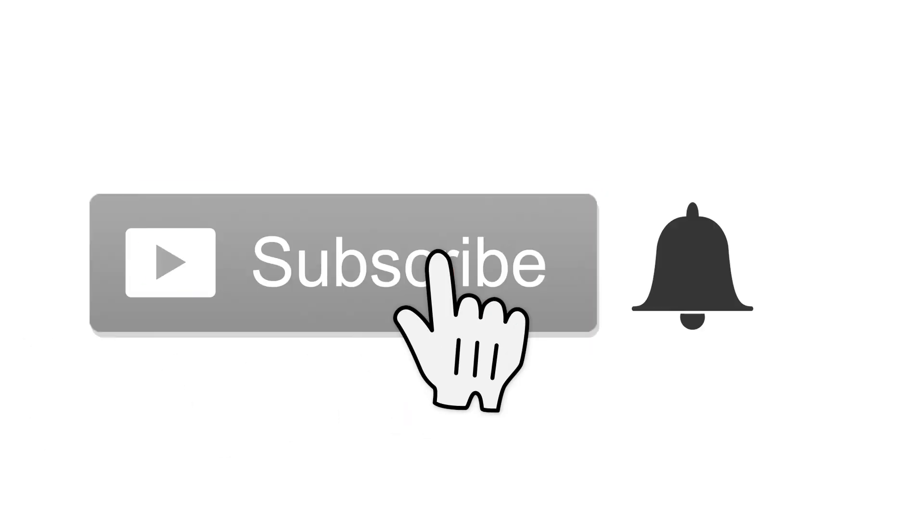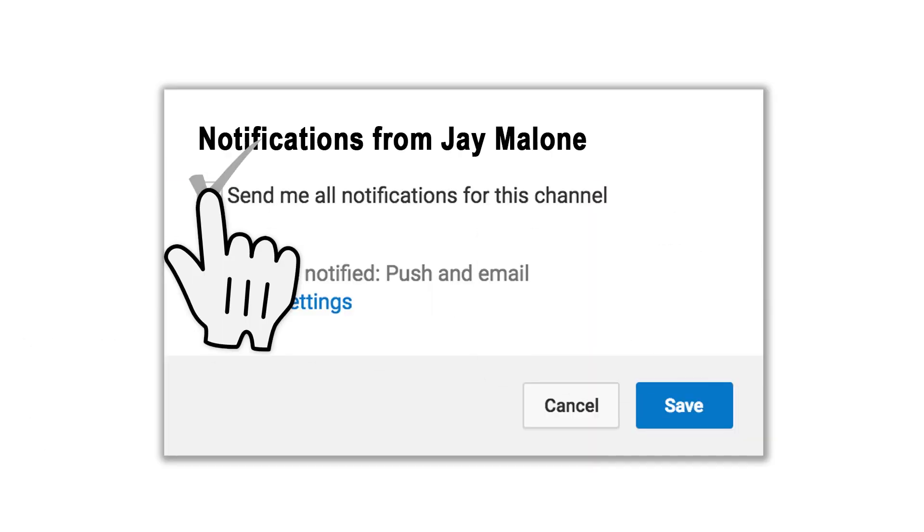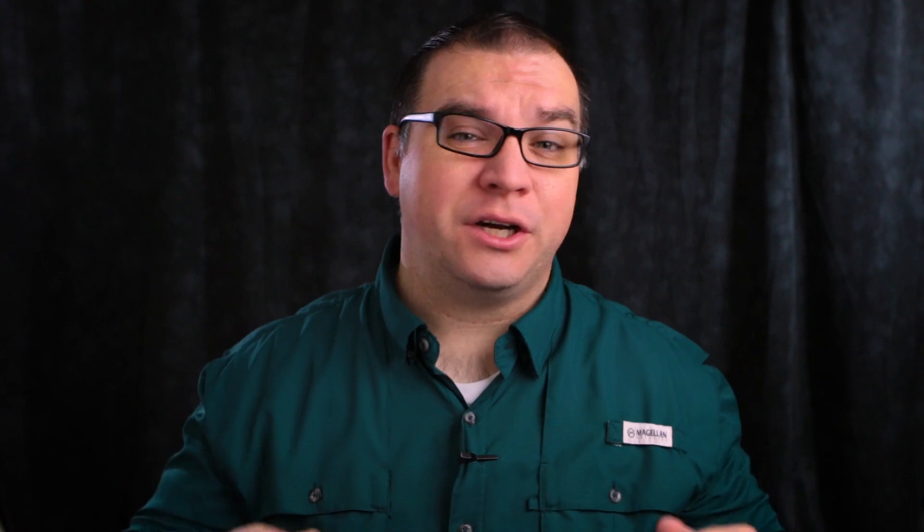If this is your first time on the channel and you enjoy photography, drones, technology, and other related things, then start off by hitting that subscribe button. When you do, tap the little bell icon next to it — that way you won't miss anything.